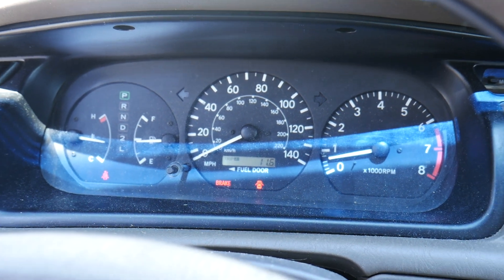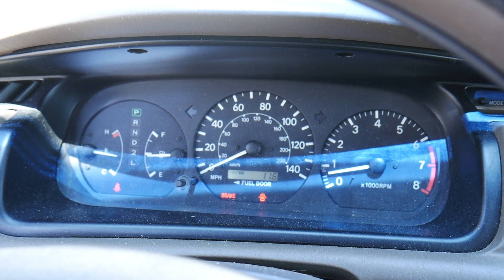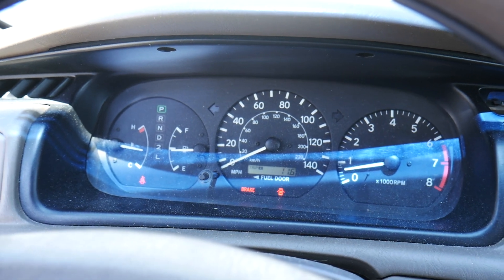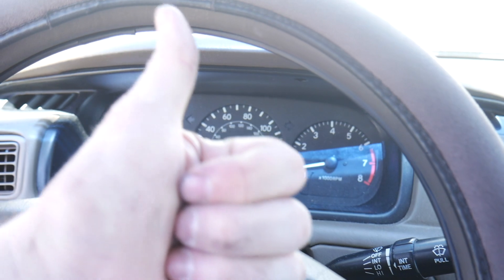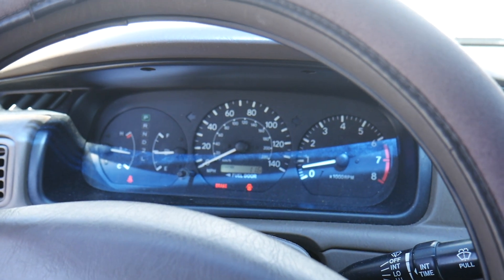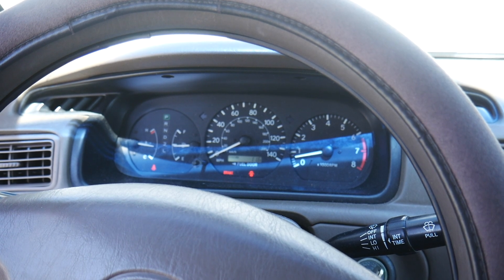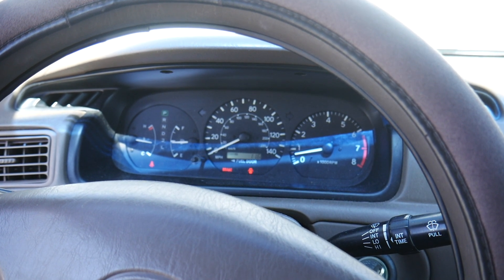Eleven miles probably isn't enough to reset all of the tests before you can get an inspection done, but I'm going to turn the car back over to my friend and she'll drive it around for a while to get all those checks done before she goes and gets it inspected and re-licensed. This is a successful fix of an upstream oxygen sensor on a 2000 Toyota Camry with the 2.2 liter engine. Another successful fix — DIY home and auto, this is Troy, check it out.